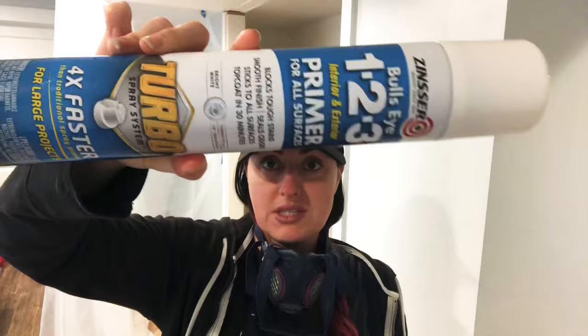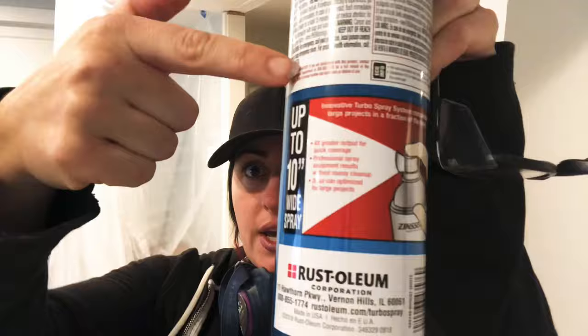Zinsser has this enormous turbo-sized can — I've used it in one other project — and it has a wider spray. It sprays up to 10 inches wide, so instead of a long narrow spray zone it has a really wide spray zone. The downside is it puts out a lot more product fast, so you need to stand kind of far away and use a fast movement. It's going to cover a lot of space quickly, but it's perfect for shelving — perfect for wide shelves about 15 inches deep.